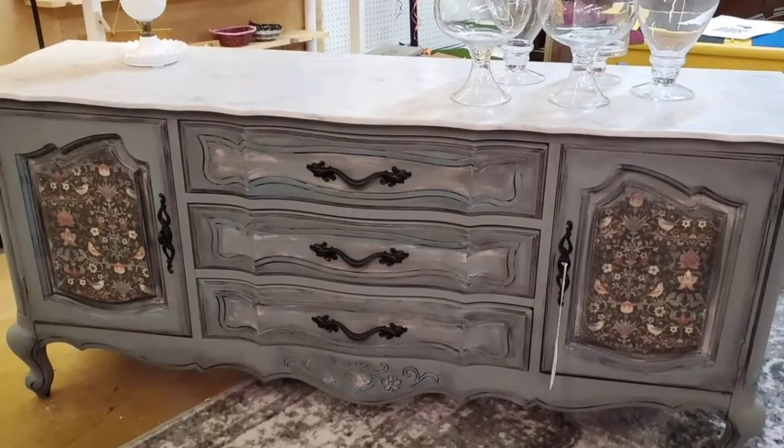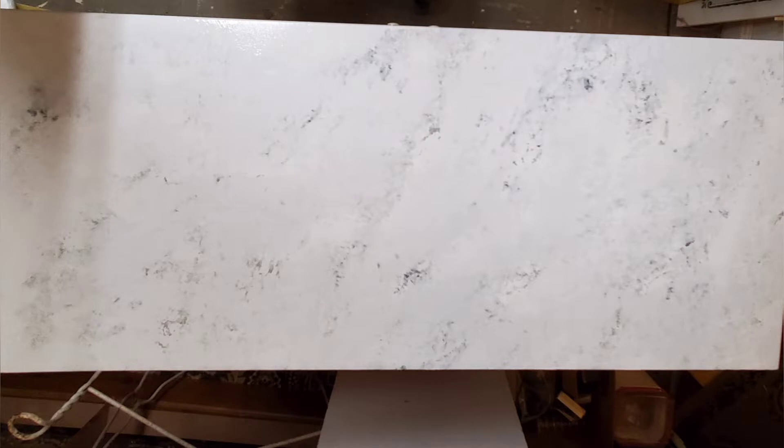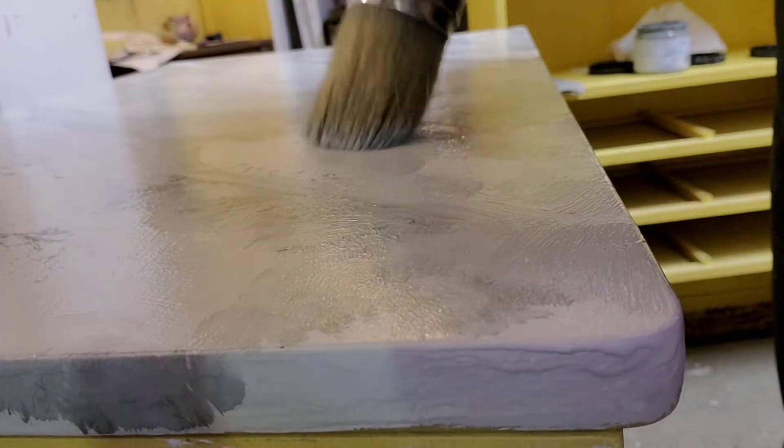Today's video is part two of a two-part series. It all started with this piece of furniture which my client bought, and then she wanted me to paint a few more pieces to match it. The problem was they were in a totally different style, so watch how I make these pieces work together. The top on this one is a solid surface material like Corian, and in the last episode I worked on making a foam marble top on all these new pieces. I'll link last week's video in case you didn't get to see it.